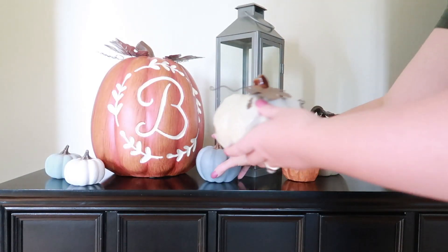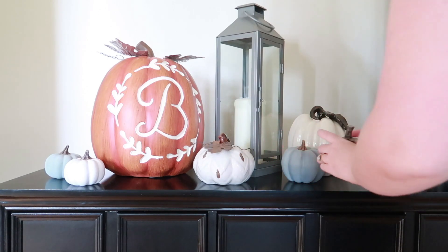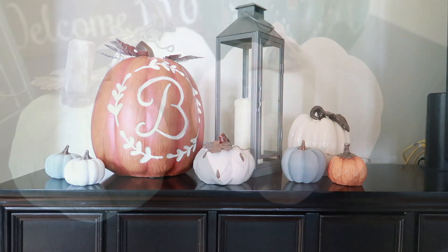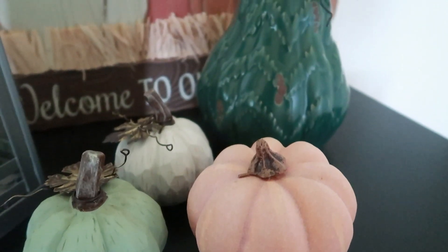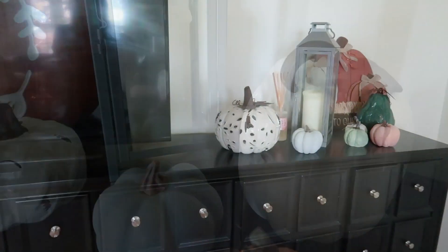On one side I used six pumpkins but I placed them in two groups of three — that is another way that you can approach it. There are three together and three together on either side of a single lantern. So odd numbers are very pleasing to the eye, they look less forced — give it a try in your own home.